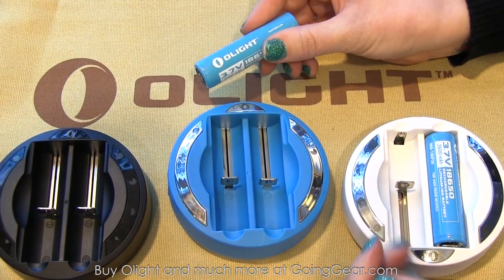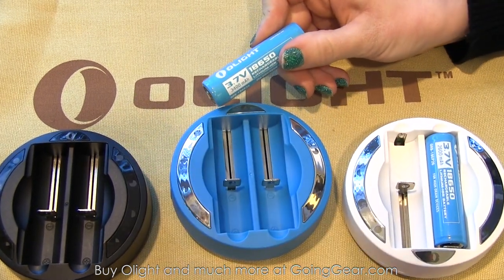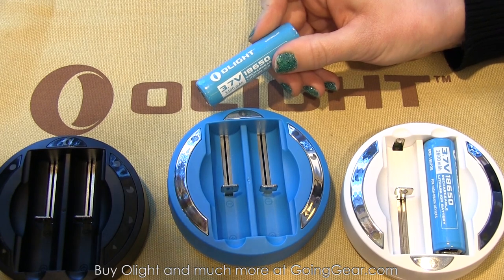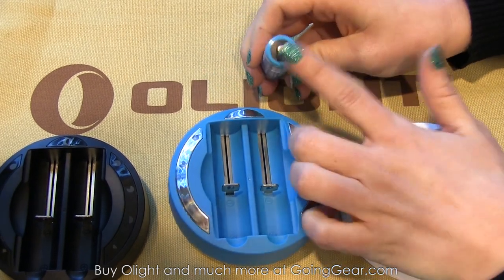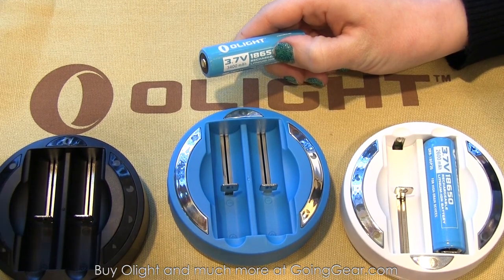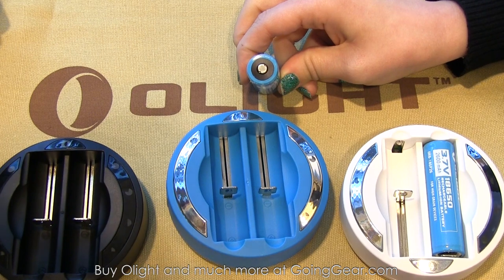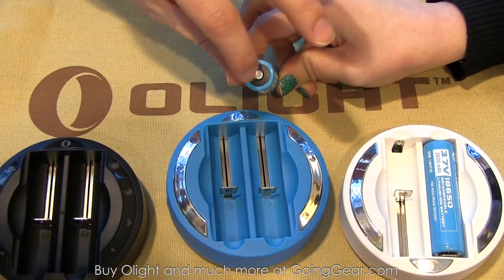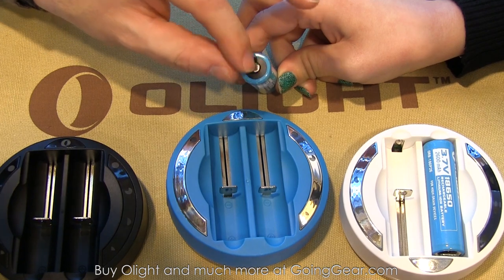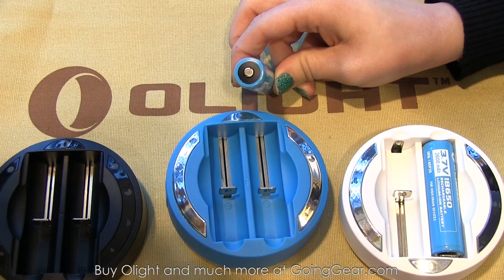She's going to walk us through Olight's new models for 2014. One thing they wanted to introduce at SHOT Show were their new 3400 milliamp hour 18650 rechargeable batteries. Those are using Panasonic cells, and they also have a button top, so pretty good compatibility with most lights on the market. A little bit sticking out so you don't have the flat top issue, with a nice button top that sticks out further than a lot of 3400s.